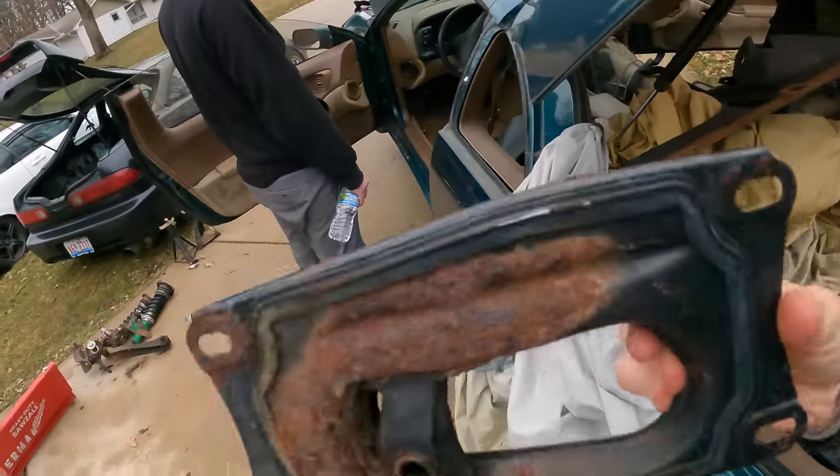Now I'm going to start working on the motor. This KA that I pulled is very stock — it has all the stock emissions still on it, which are not going to remain when we put it in the car. So we're going to start taking all these hoses and plumbing out of here because we don't need any of this. I'm not going to worry about taking off the intake manifold or valve cover right now — I just want to get it assembled to the point where I can drop it into the car, line everything up, and make motor mounts.